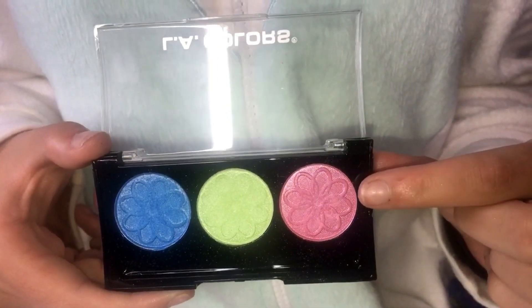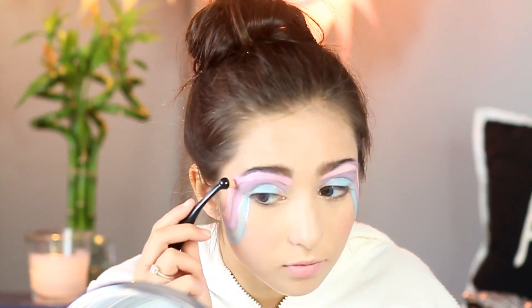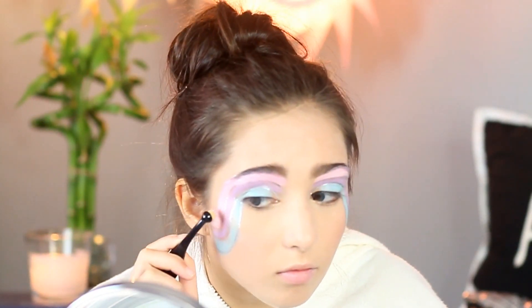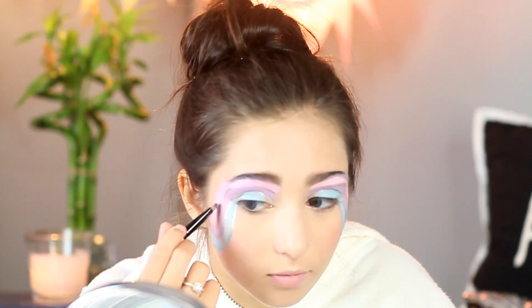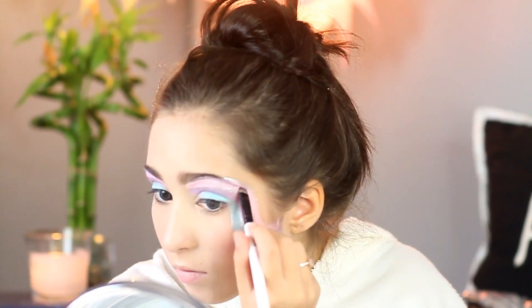Because the colors were cream, I decided to add eyeshadow to kind of set the cream colors and enhance them. Here I started with LA Color's three-color palette and used the pink. For the purple and blue, I used NYC Color Sparkle Eye Dust in the colors Amethyst Dazzle and Aquamarine.